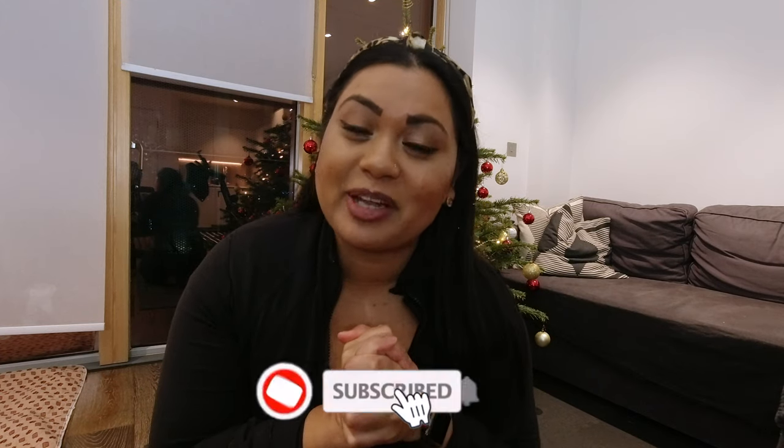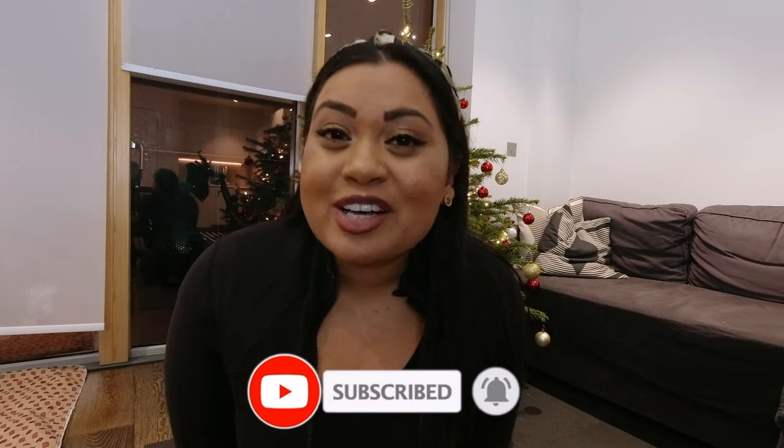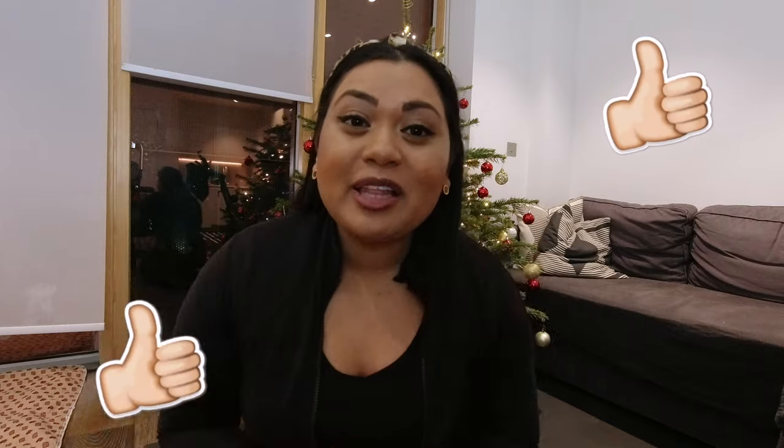I'm going to eat my chocolate and wrap up this vlog. I'll catch you guys tomorrow where I'm probably going to be using my Airwrap for the first time. If you want to watch that, smash the subscribe button. I hope you're enjoying the daily vlogs — give this video a thumbs up, leave a nice comment, and I'll catch you guys in tomorrow's vlog. Bye!